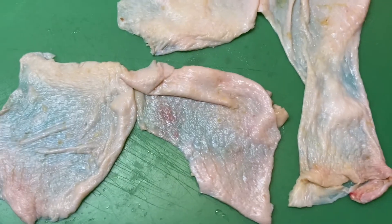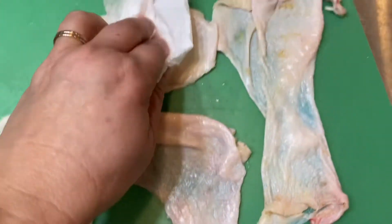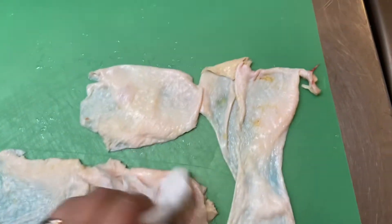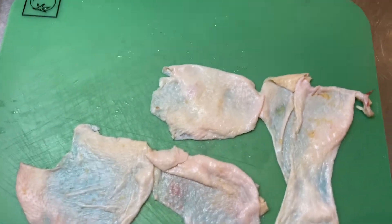This is the skin from chicken thighs. I just kind of lightly cut it off and am just patting it with a paper towel to dry it off just a little bit. Let me go get my air fryer basket.